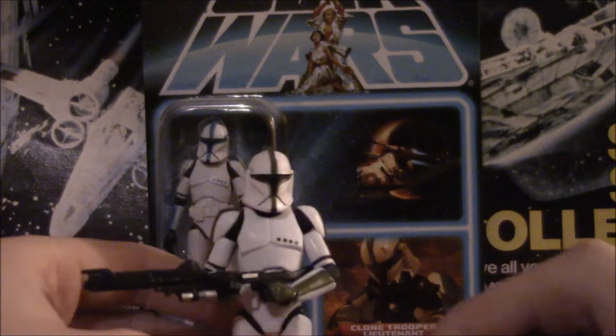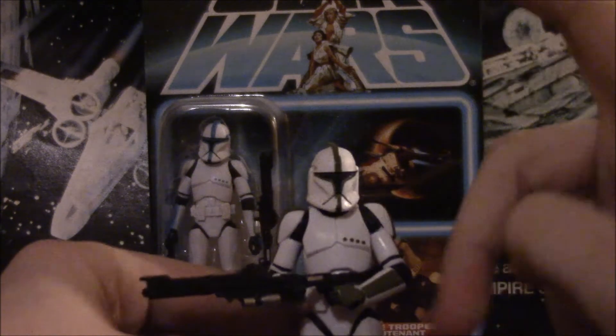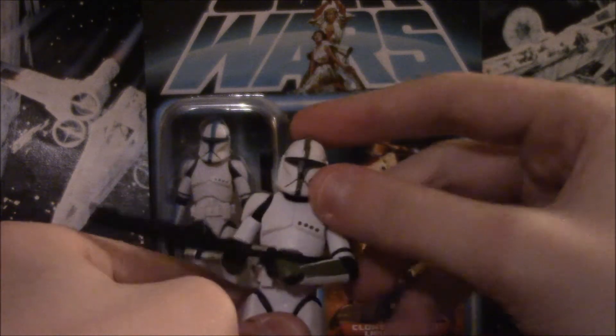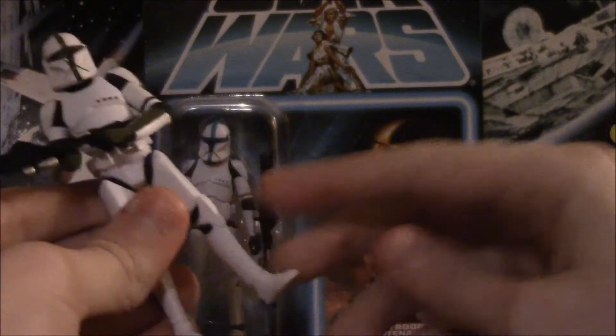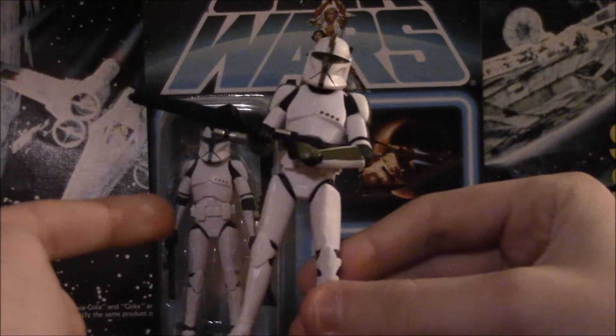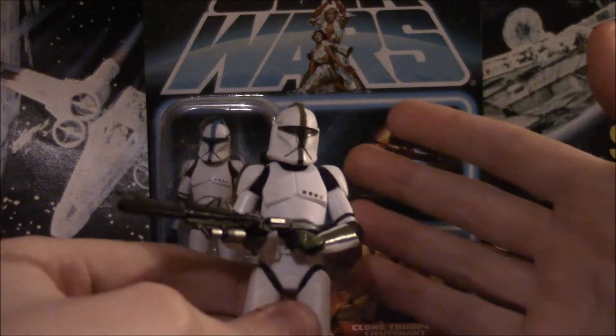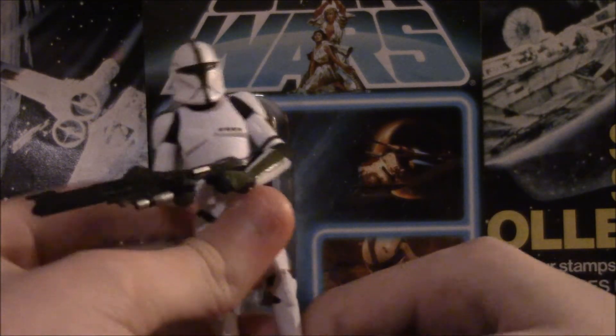Let's talk about the articulation since this review is a little short: ball jointed neck, ball hinged shoulders, elbows, wrists, ball jointed torso, ball hinged hips, knees, and ankles. It's about one in the morning too — why am I doing this? Whatever.